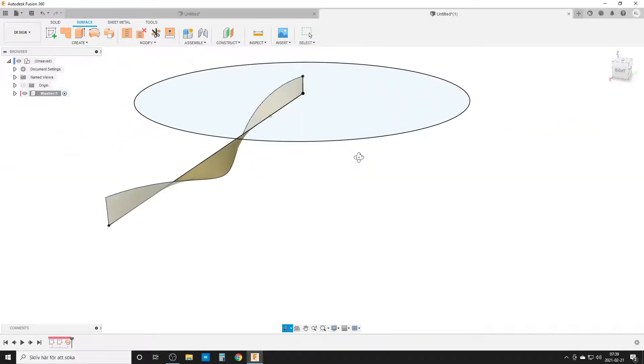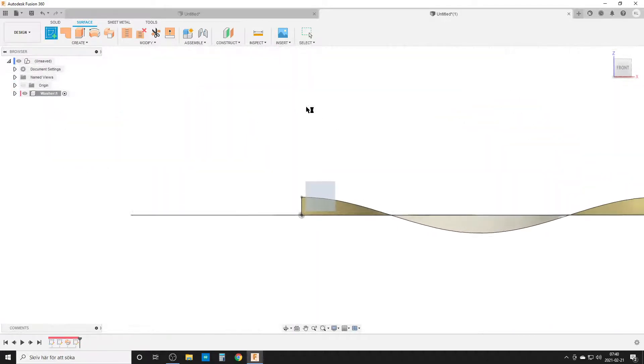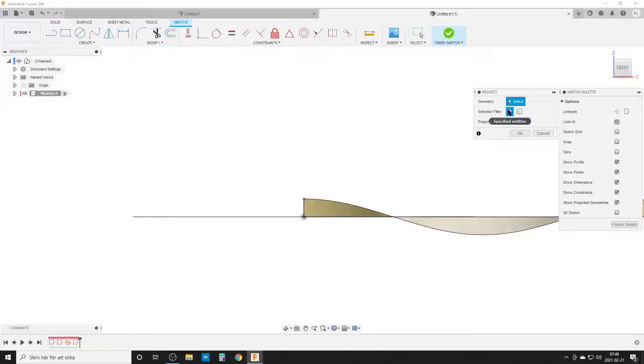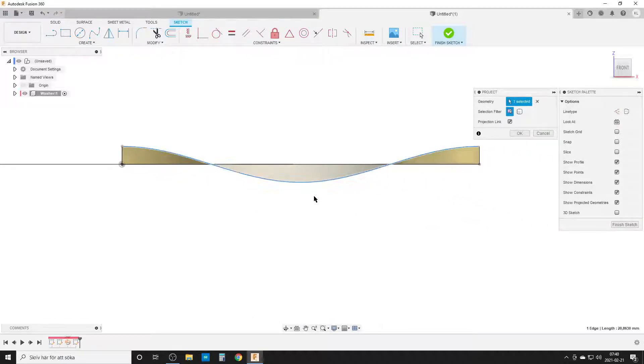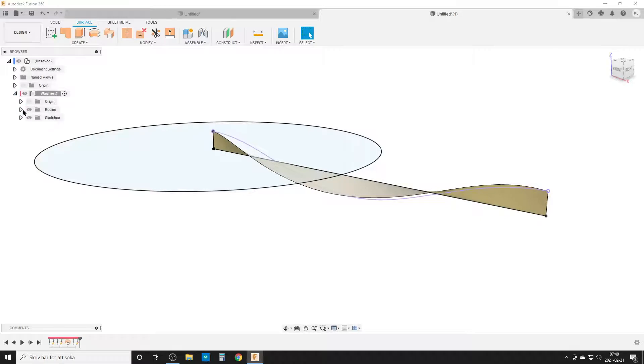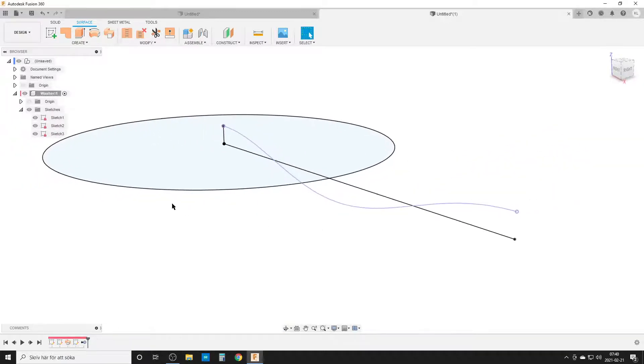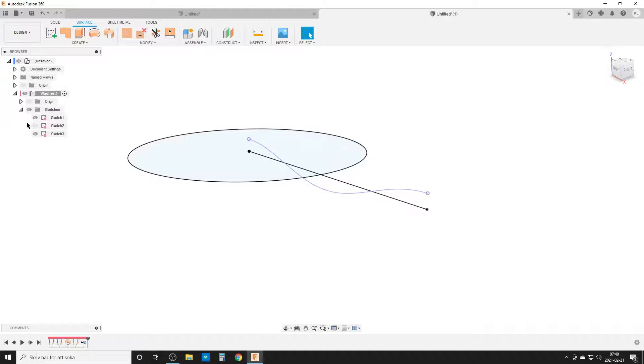We need the curve, but not the three-dimensional part — we want it on a flat plane. So start a sketch on the plane the sweep was done on. Hit P for project, make sure the selection filter is 'specific entities', select the curve and hit OK. Finish sketch. Now we have a sine wave we can use. I'm going to open up bodies and sketches. All my sketches have a lock — they are fully defined. This surface body has done its work, so I right-click and remove it. My sketches stay on because I have auto-hide turned off in preferences.